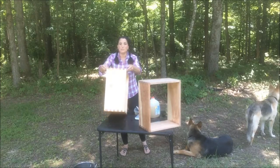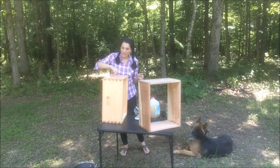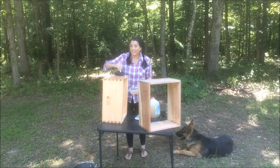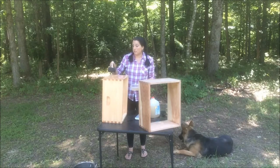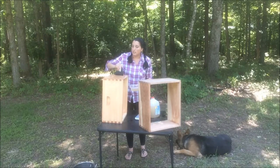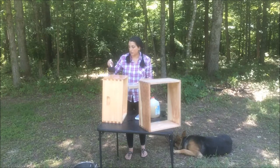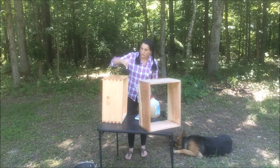Hey everybody, this is Angela with Bluegrass Bound. Today I am putting some wood treatment on a couple of deep hive bodies because we need to get a couple more of these on the hives. The bees have been really busy and they've almost filled up each of the first deep hive bodies, and we don't want them to feel overcrowded and swarm and leave.